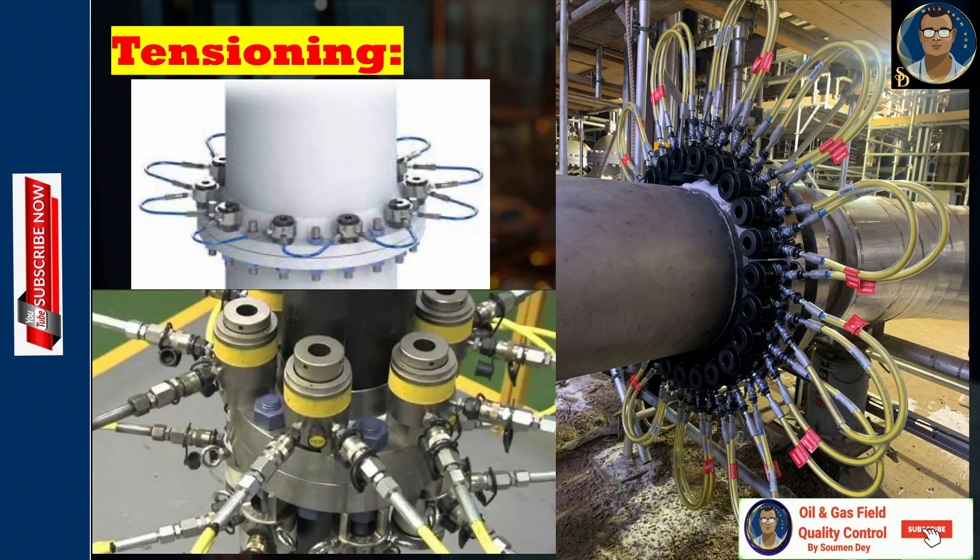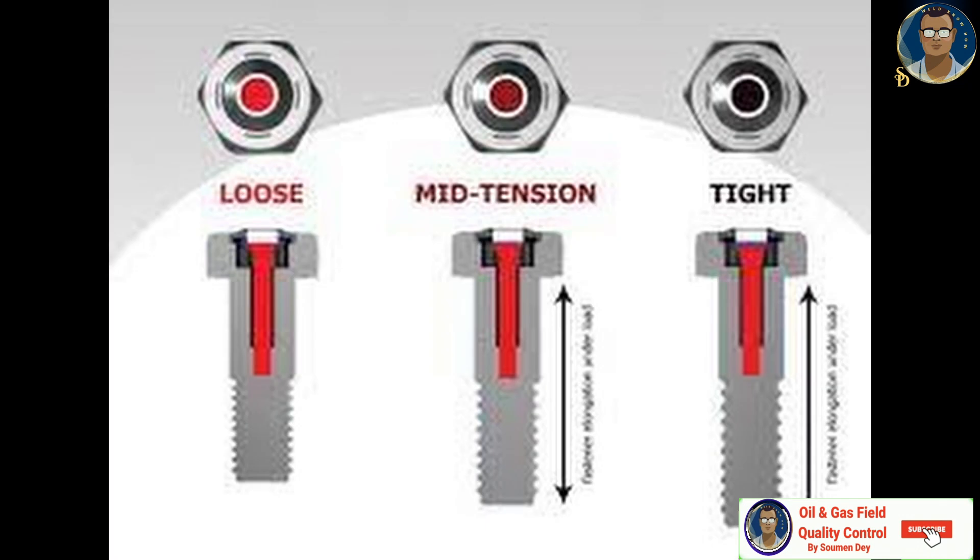Hydraulic tensioning started in 1970 and has since become common in specific and critical applications in oil and gas, subsea, wind, and power industries. Typical applications include high-pressure flanges with large bolt diameters and critical joints.